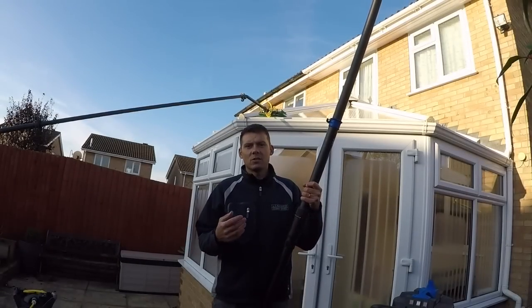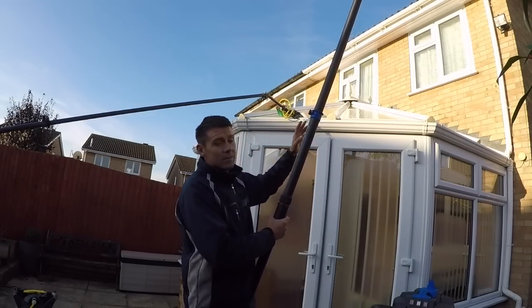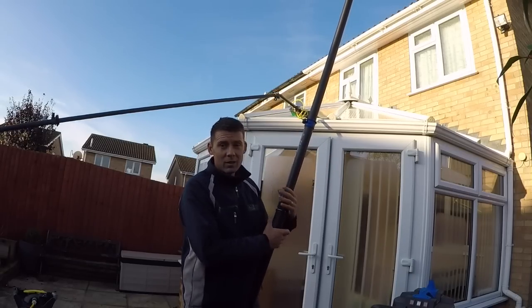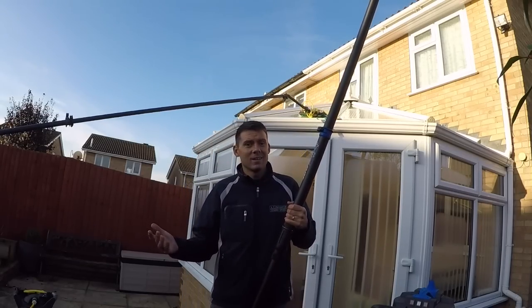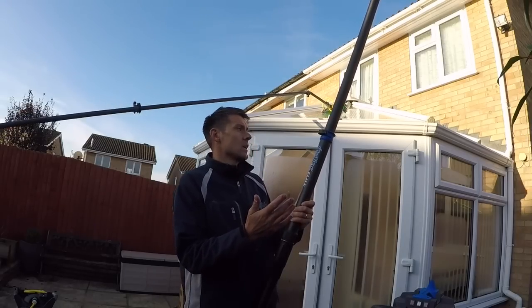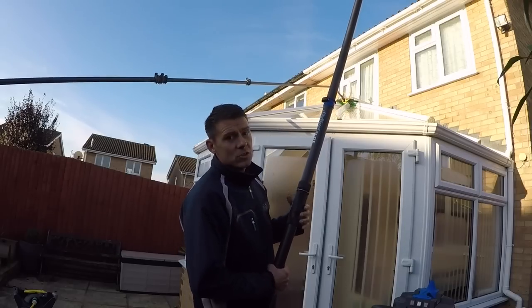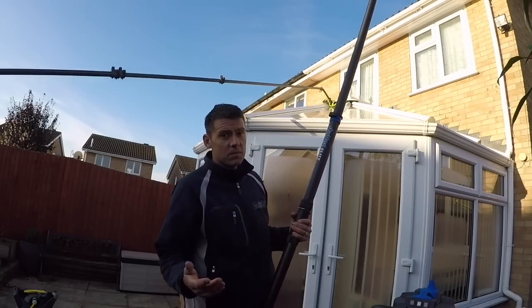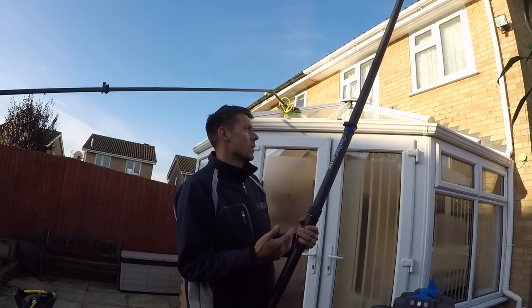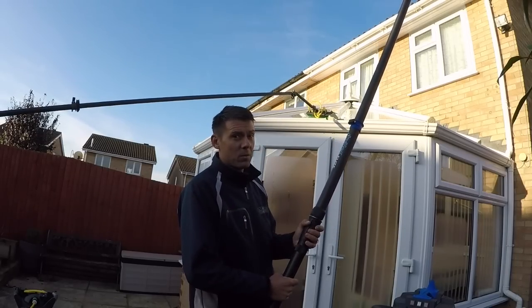For this property, we're actually cleaning this conservatory roof and clearing out the gutters at the same time. The carbon fibre poles are so light and so easy to handle — it means I can reach over something like this conservatory roof to clear out the gutters where I normally wouldn't be able to access. Look how easily I can reach; the poles are so lightweight.